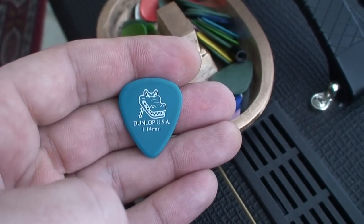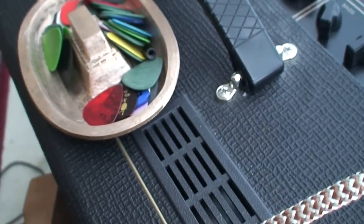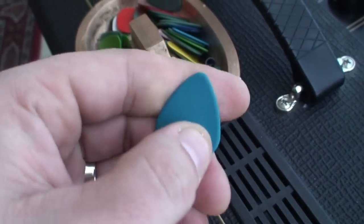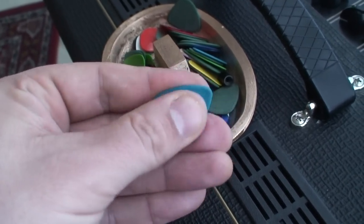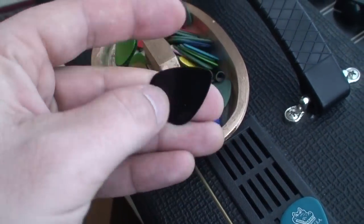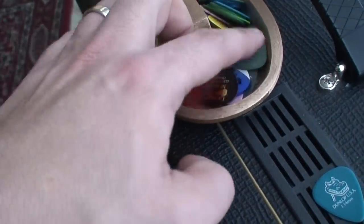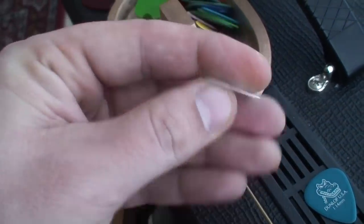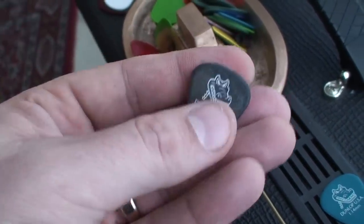These Dunlop alligator picks — I don't even know what they're called exactly — the reason these are great is because they don't slip out of your hand. They feel good in your hand, unlike these shiny, cheap picks. That sort of stuff slips right out of your hands — store brand picks, all that junk.